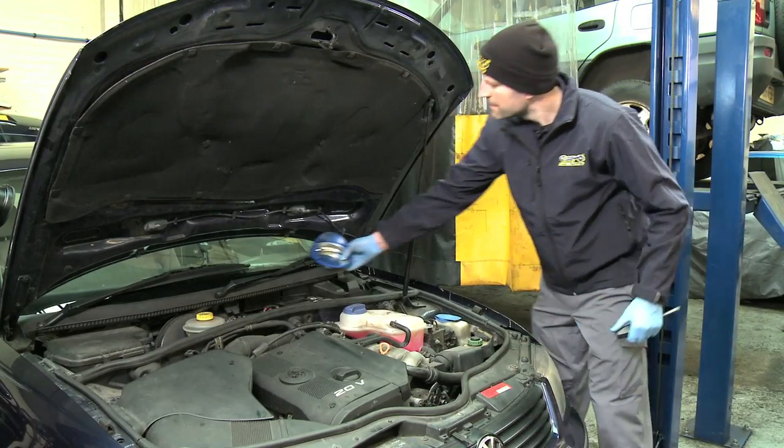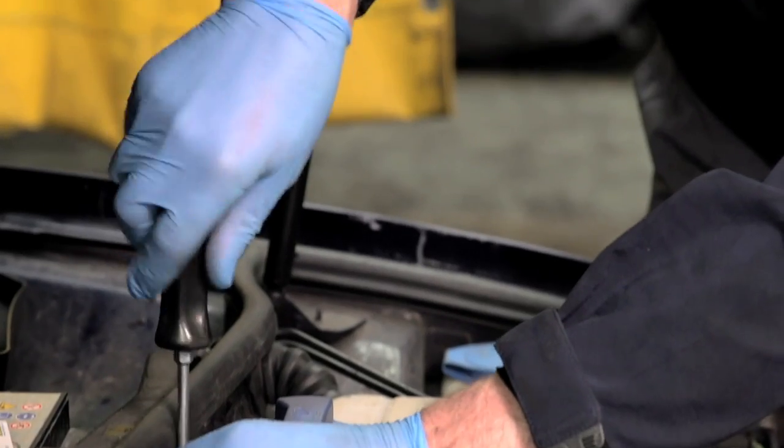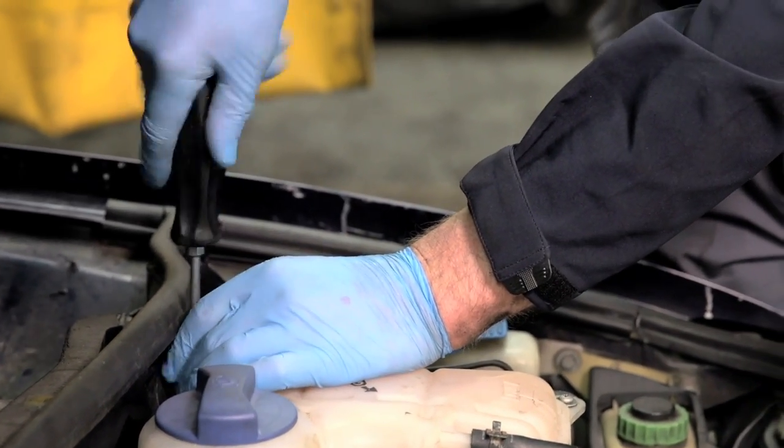If your vehicle's engine is fitted with a canister type oil filter, you will need to use an oil filter wrench to remove it. Access might be awkward. The filter will contain oil so position a container to catch it.